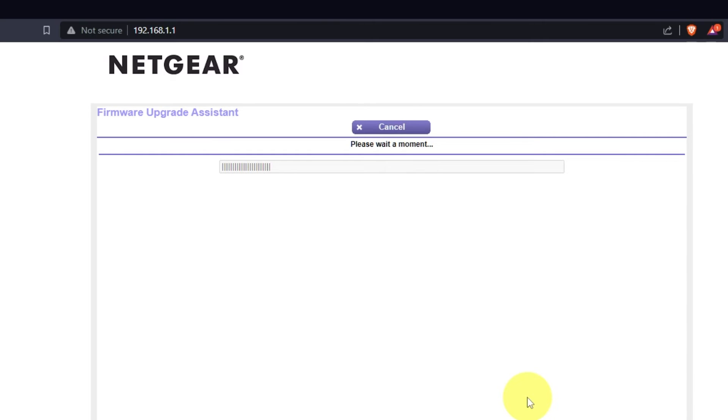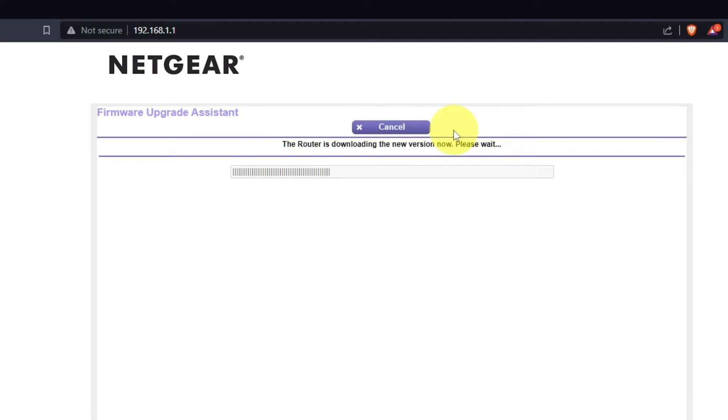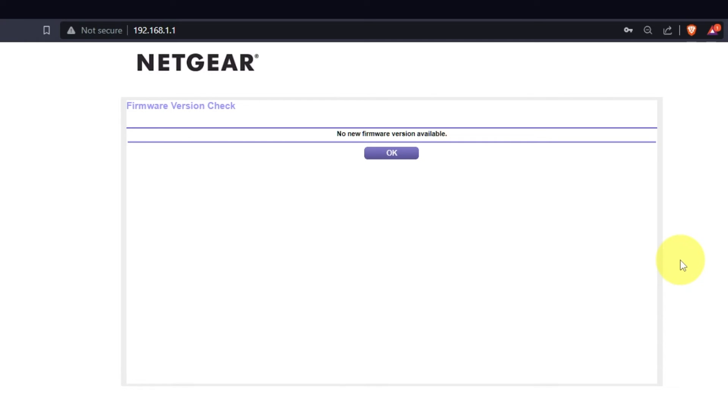If the router hasn't been updated in a while, the next page might initiate a firmware update. I recommend updating your device's firmware to the latest version available. It will take about three minutes. Please do not turn off the power or press the reset button. If new firmware is not available, just click OK.